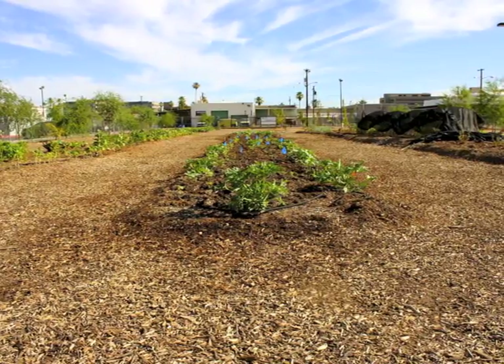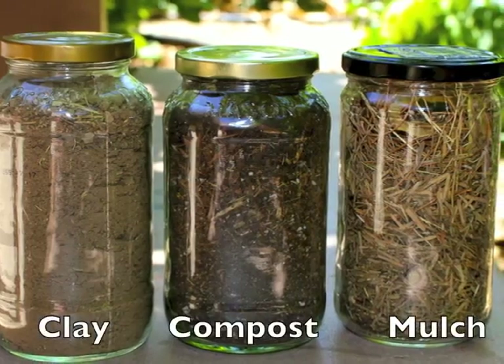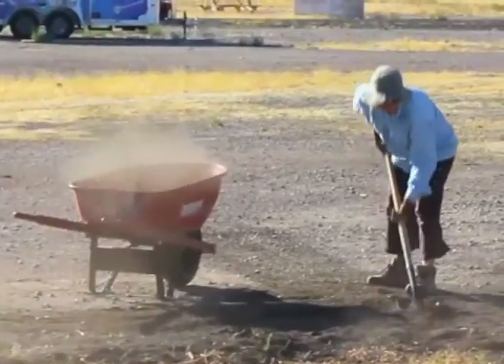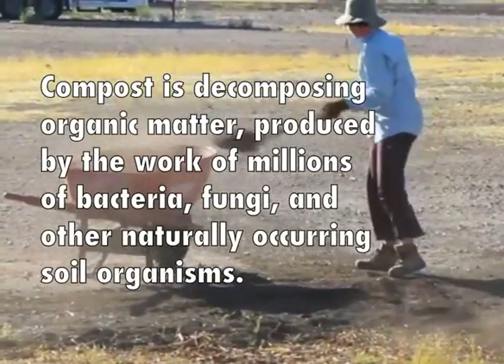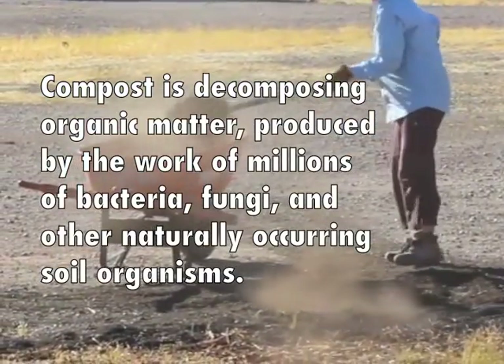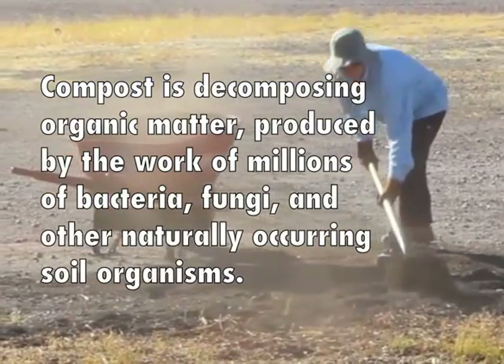Too much is not better. The right amount helps put nutrients right at the root zone. Our soils are rich in minerals, and as we add and develop the compost portion of our soil amendment program for a vegetable garden, nutrient availability improves.